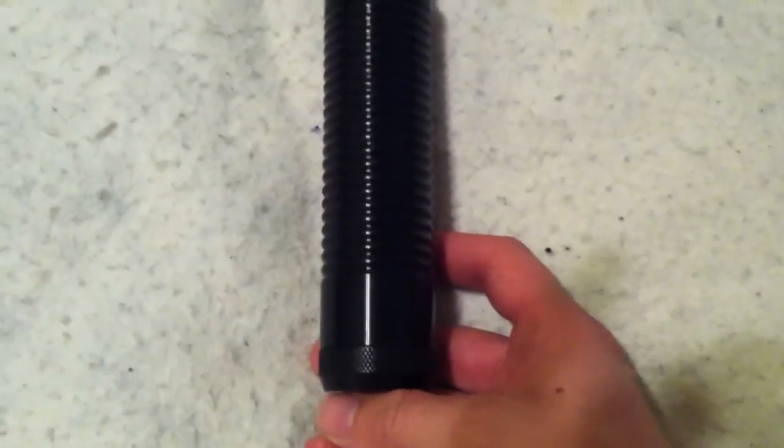This is Prowl1701 and we're here to do a review on the Ultra Saber's Dark Sentinel V4. This is my first V4 saber — that's a new line they've just released.